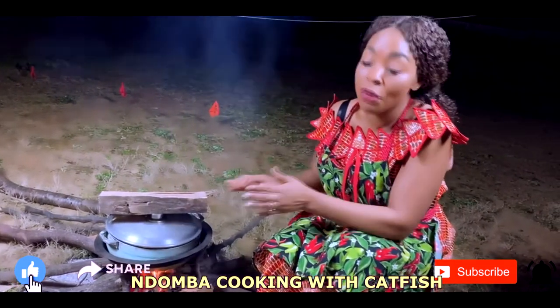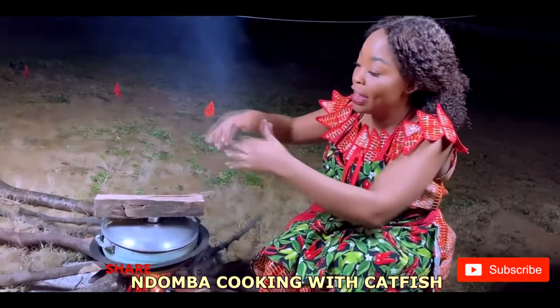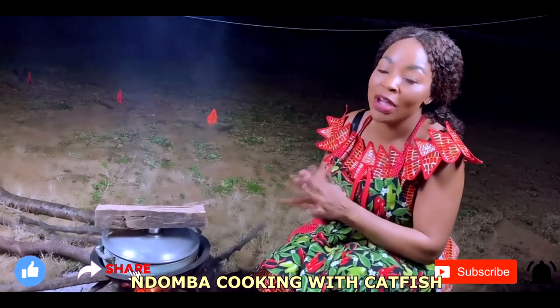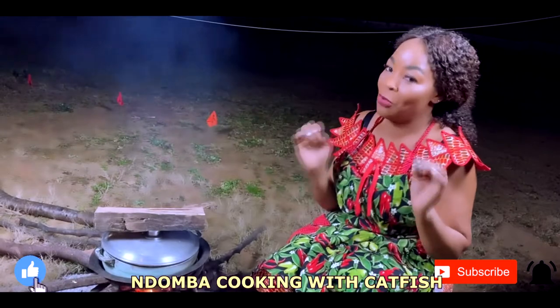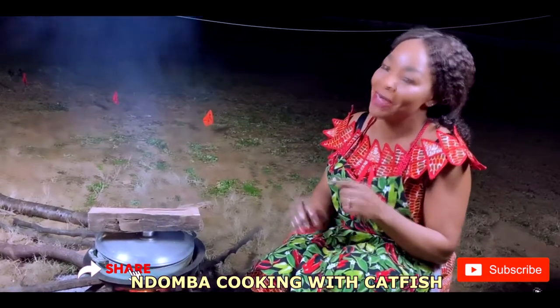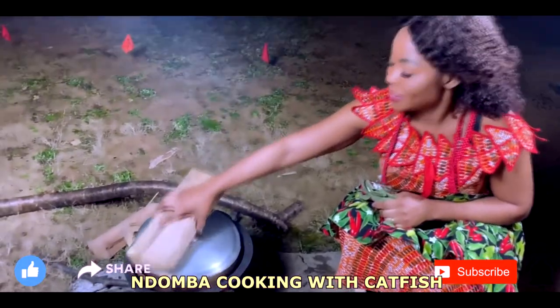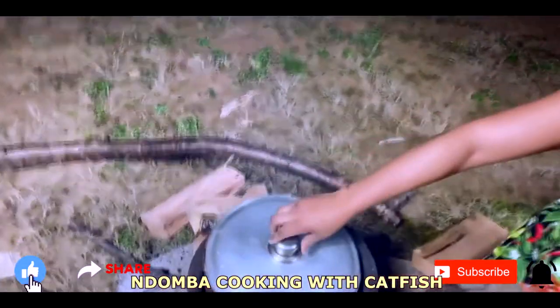When it's finished cooking, remove the fire, dig the ground, and remove the ndumba — it will be well cooked, nothing like what you'd expect. Welcome and stick around for the finishing. Our cooking is done now. It's time to take it out and open it.